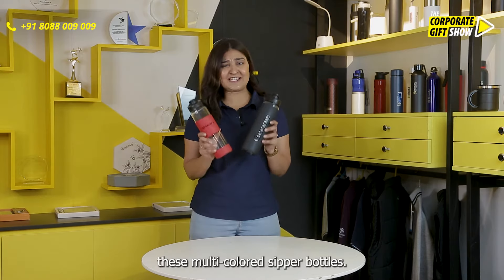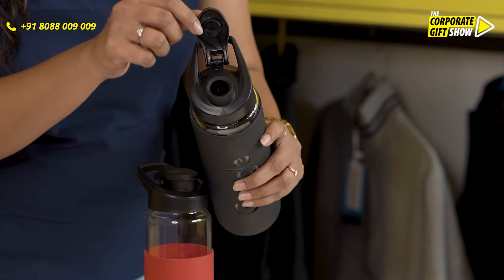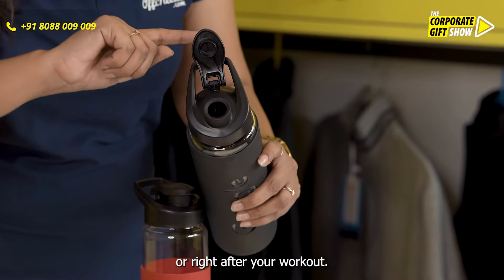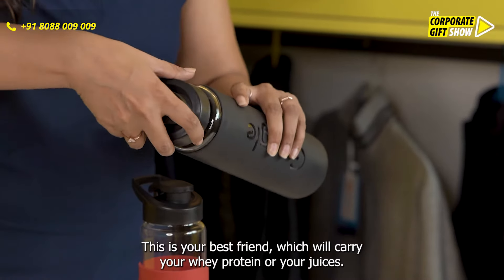Pebbleware brings to you these multi-coloured sipper bottles. As you can see, it's got a sipper here. While you workout or ride, after your workout, this is your best friend which will carry your whey protein or your juices.